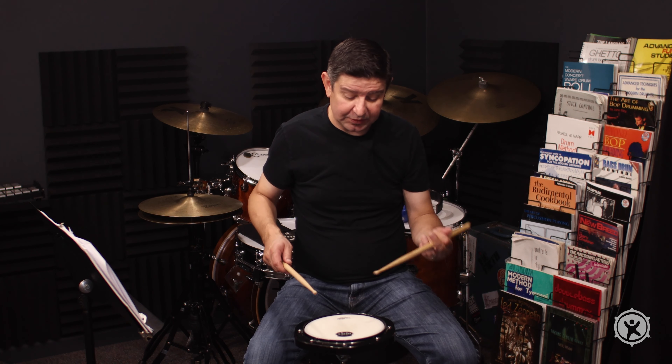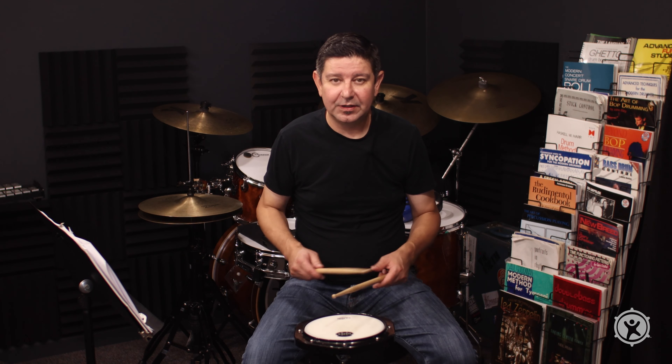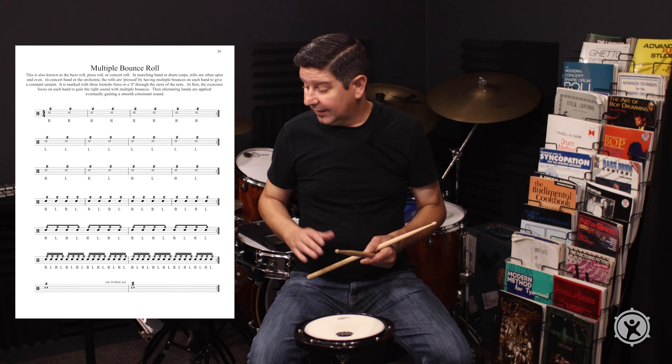There are different approaches with the concert roll. Buddy Rich had what's called the whipped cream roll, where he's more like whipping something up in a bowl — it just gives a different sound. There are different concert rolls: playing a buzz roll on drum set might be executed differently than in the orchestra.